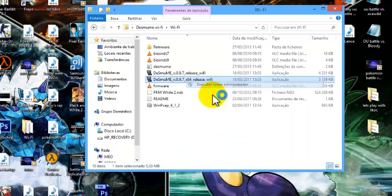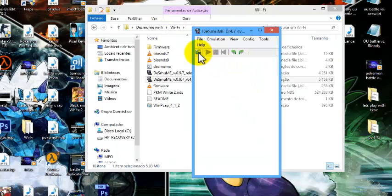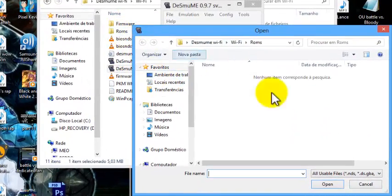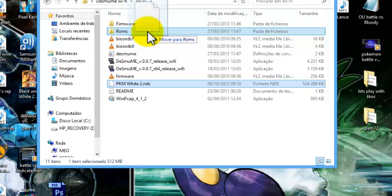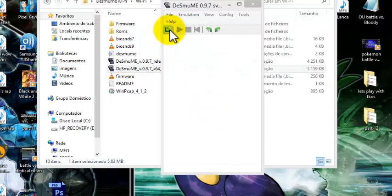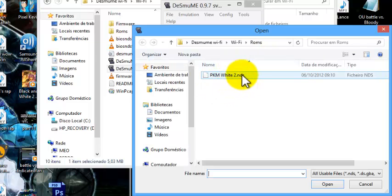Go back to DeSmuME and run it as administrator, same thing all over again. Click to open a ROM — you'll find a ROMs folder. Put your Pokémon White 2 NDS in the ROMs folder, go back to DeSmuME, and now go to ROMs — there you have Pokémon White 2 NDS. Open it.